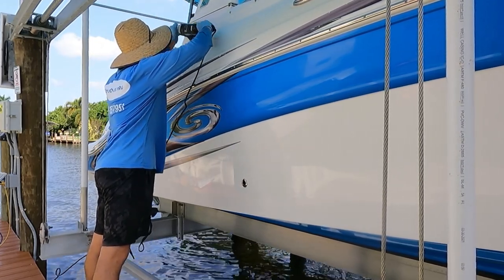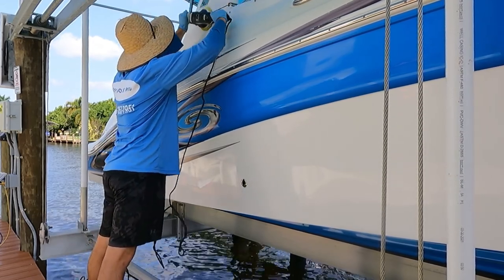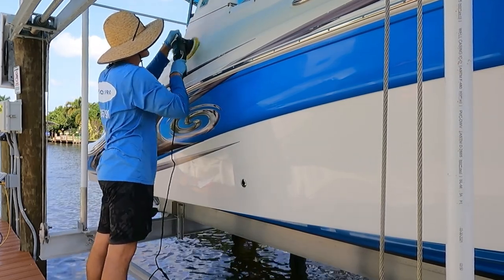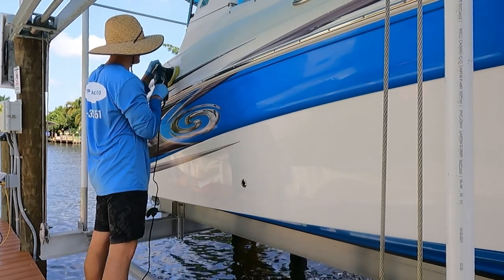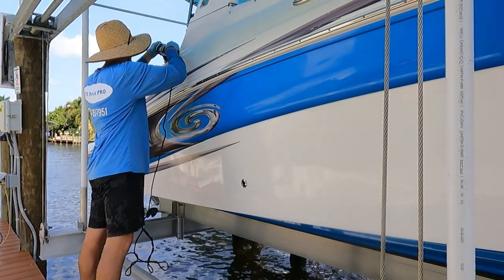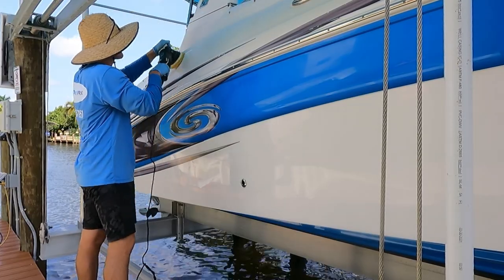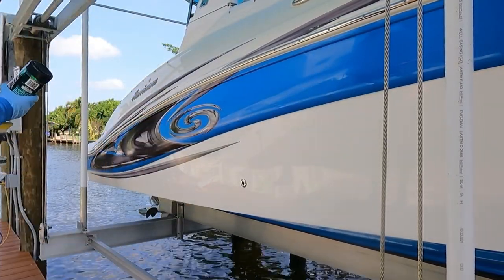Since this is a beginner course you might be asking: what is oxidation? Oxidation is when the sun, the environment, the salt water, and dirt and grime start to build up on the boat and the sun starts to oxidize and break down the gel coat. When this happens you're going to get a chalky, dull look — the boat is not going to be looking the way it does in this video. That is oxidation.